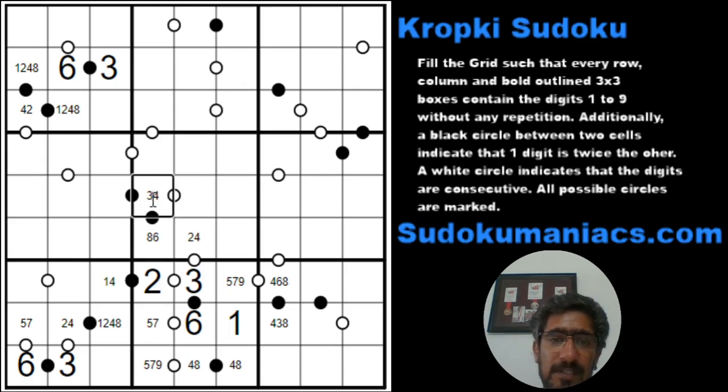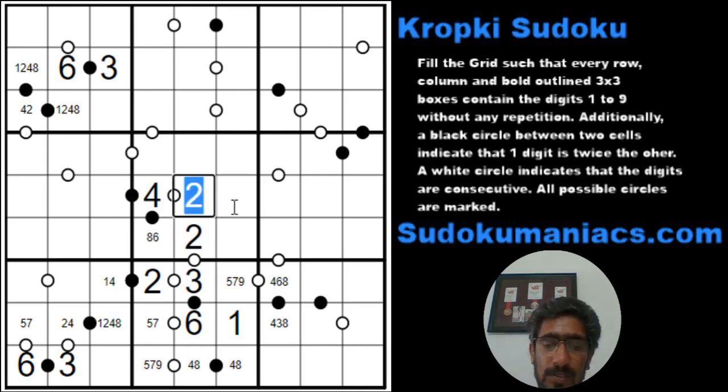Now the trick here is if this were a 3, this consecutive position would require a 2 and a 4 — but I cannot have a pair of 2 and 4 adjacent to each other without a black dot. Hence this has to be a 4. This becomes a 2. This would be a 5 because the 3 is already available. This would be a 7. This would become an 8. And this would be again a 2 and an 8.